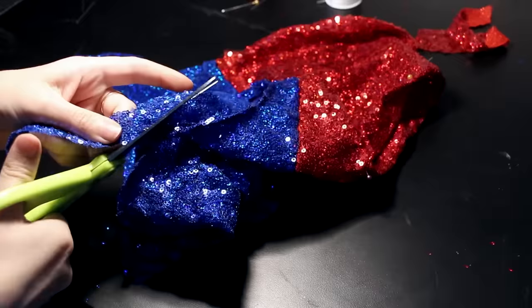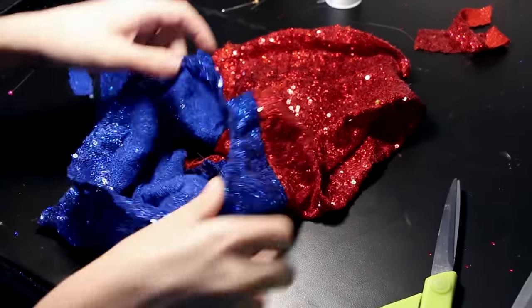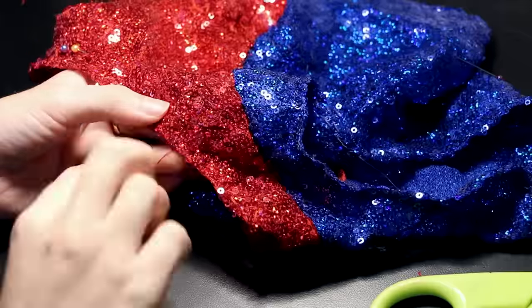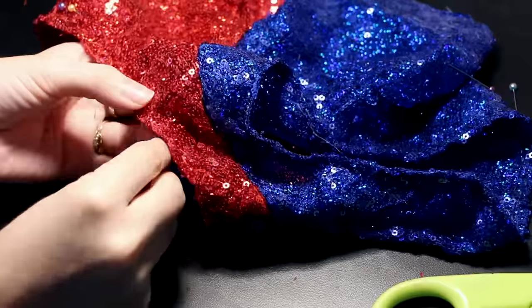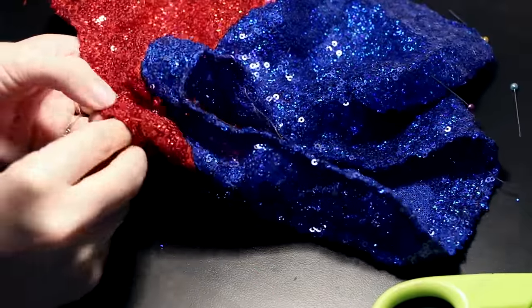When you're done, cut off the excess fabric on the inside if necessary. Now you should have something that looks like this. I didn't add an elastic to the leg holes because it fits me perfectly, but if yours is loose for any reason, you can add an elastic band, which I'll show you how to do next.